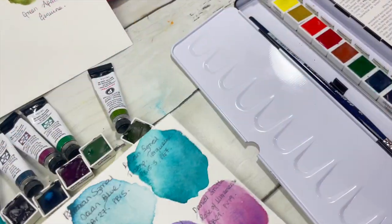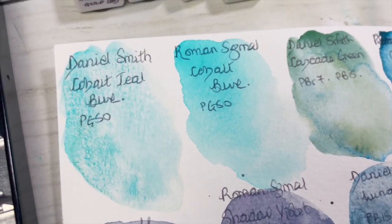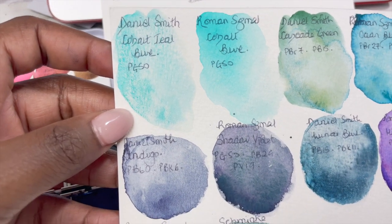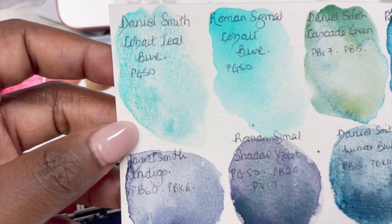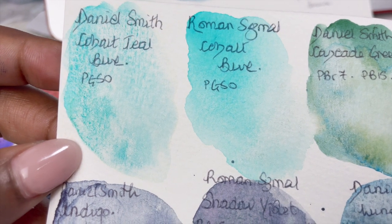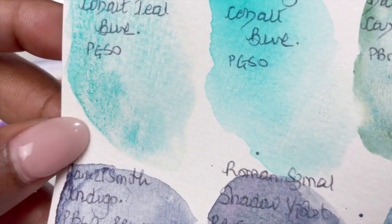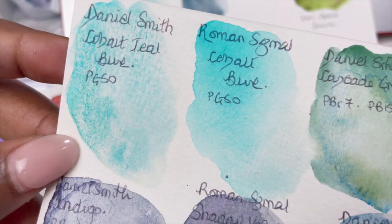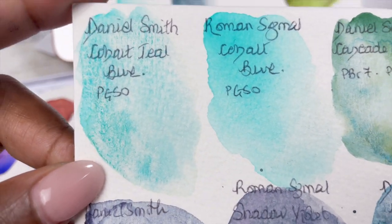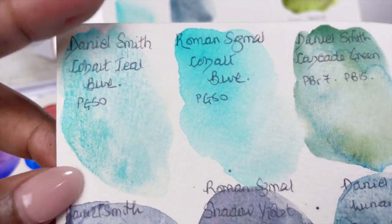This is the final result — let me go through the results a little bit closer. The first two comparisons are the Daniel Smith PG50 versus the Roman Schmore PG50 Cobalt Teal. I actually prefer the Roman Schmore a bit more, although the Daniel Smith Cobalt Teal does granulate a bit more. I like the Roman Schmore's smooth, more uniform, cleaner coverage and that it's more pigmented — so not the fairest comparison, but both PG50, and there are the results.